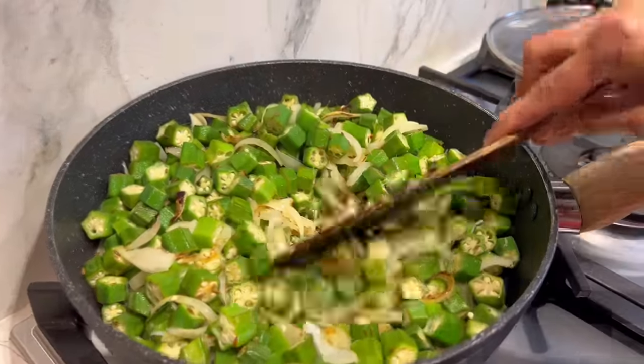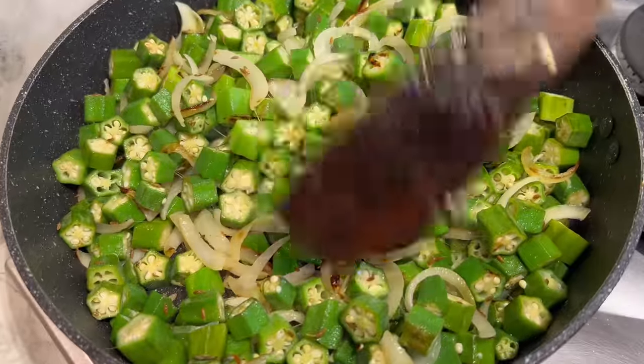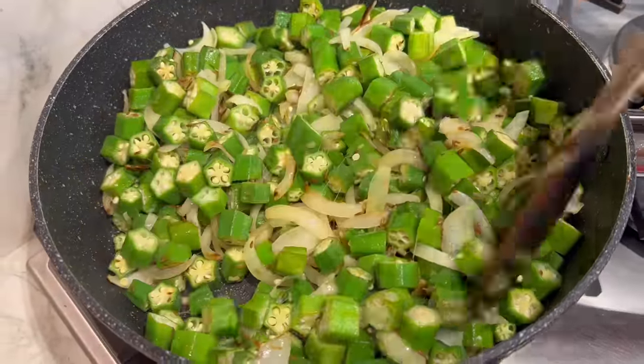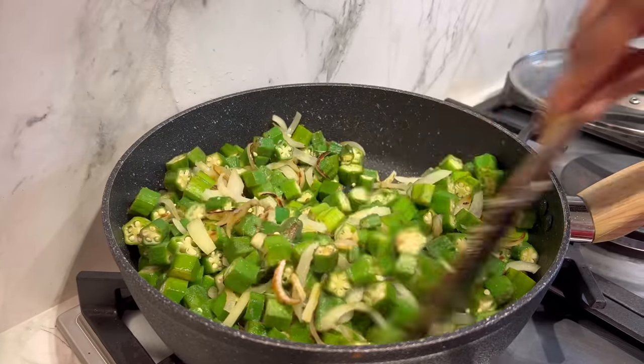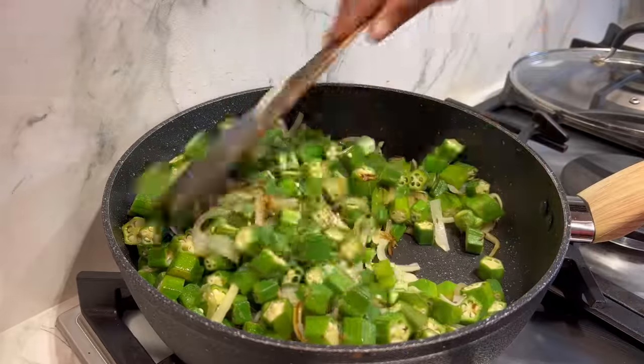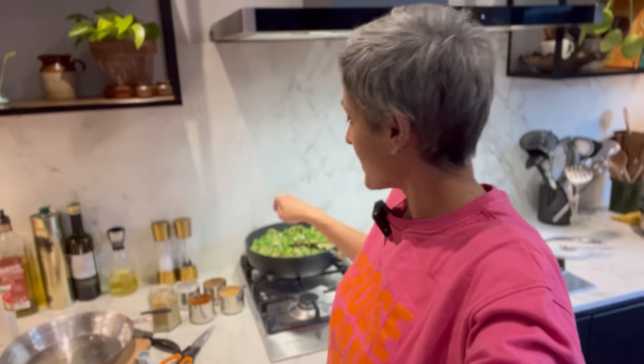You can see that the okra is becoming very slimy. You can see this sliminess coming from the okra and that is absolutely fine — you just have to cook through it. I'm going to give it another two minutes. It's at the stage where it's getting a bit slimy and you have to just cook through that stage. I'm giving it a total of six to eight minutes, and now that it's slightly charred on the edges and got a bit slimy, I'm going to add the spices.